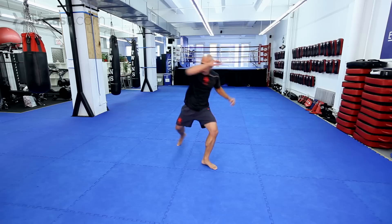So again, from your basic stance, you have these weapons: jabs, cross, uppercut, hook, elbows, knees, and the basic round kick.